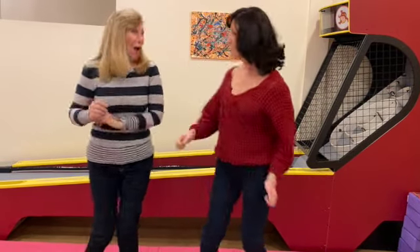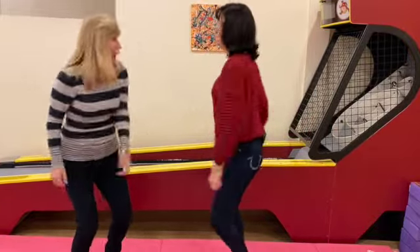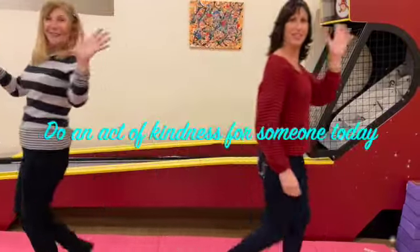Friend shake! Boom, boom. Air high five! Spin. Shake. See you soon!